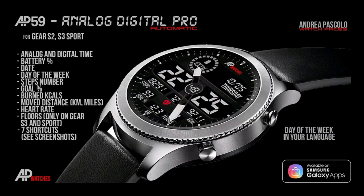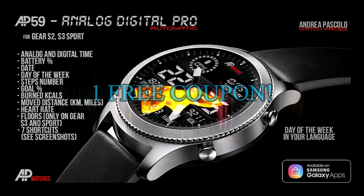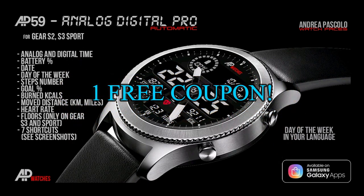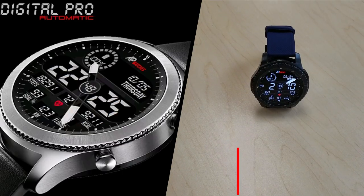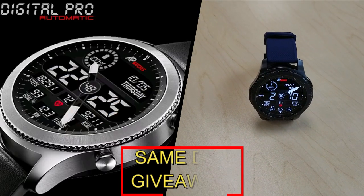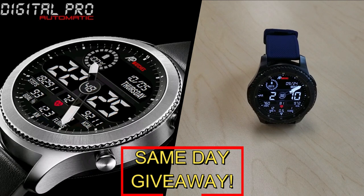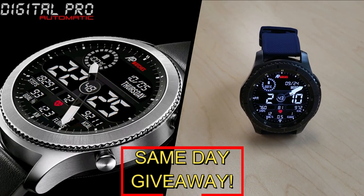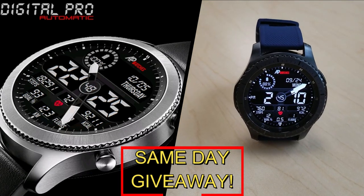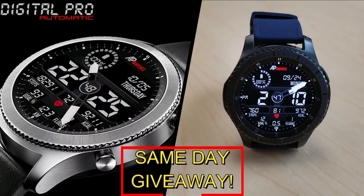If you want more information on the watch face I reviewed today, simply do a search in the Galaxy App Store under the name of this face, and I'm also including the full details in the video description. I'm also going to be giving away a free coupon code, with one going to a random lucky viewer that comments here, and the other coupon going to another random user that's already registered on the My Gear Watch website. You essentially have two chances to win, but you have to be a registered user in order to participate, so make sure you go sign up.